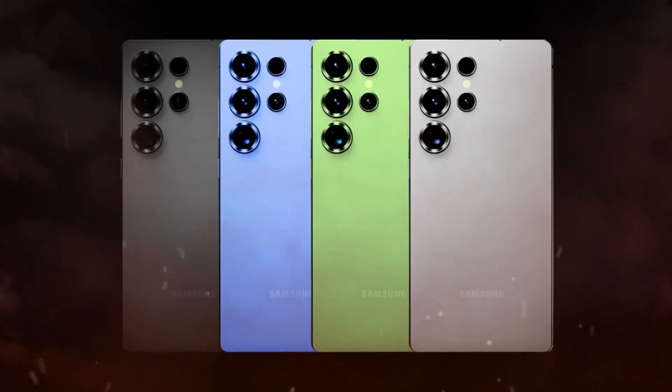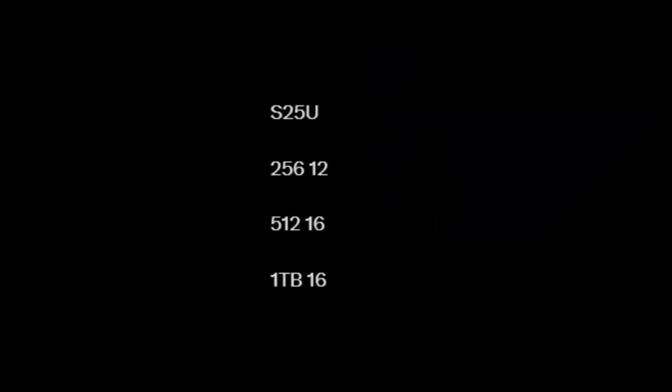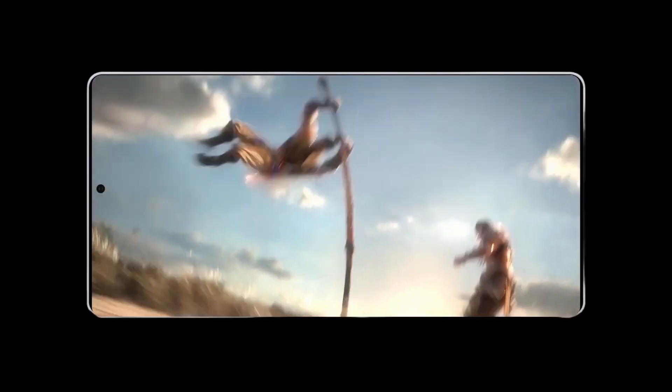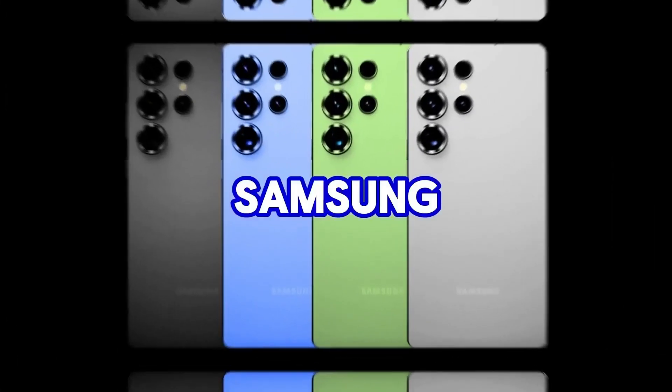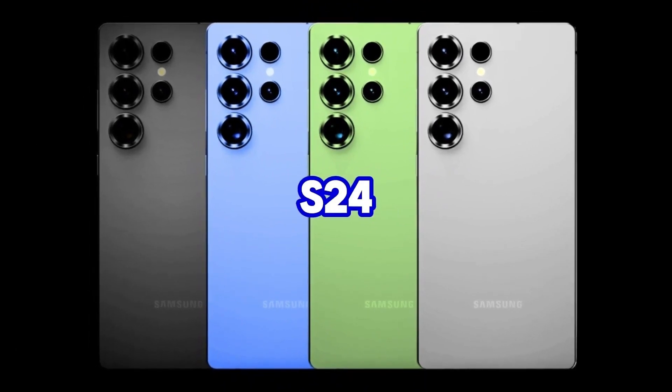The Samsung Galaxy S25 Ultra, expected to launch early next year, will reportedly come in three storage and RAM variants. Leaks suggest Samsung is boosting RAM capacity compared to the S24 Ultra, likely to support on-device AI features. The three configurations are: 12GB RAM with 256GB storage, 16GB RAM with 512GB storage, and 16GB RAM with 1TB storage.